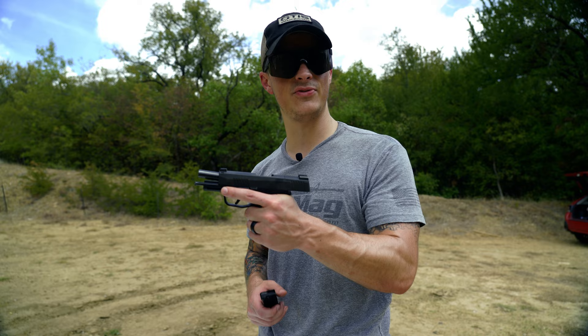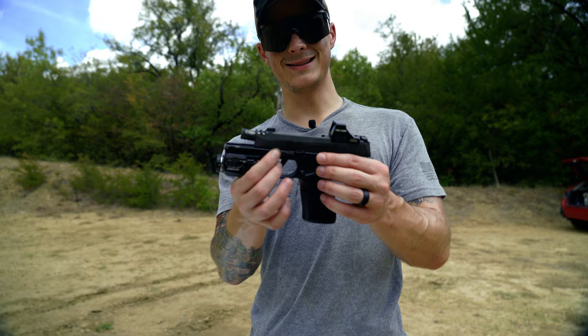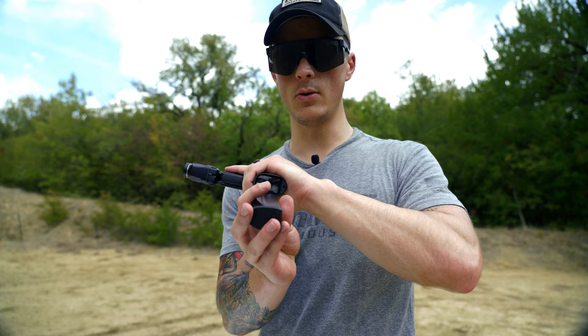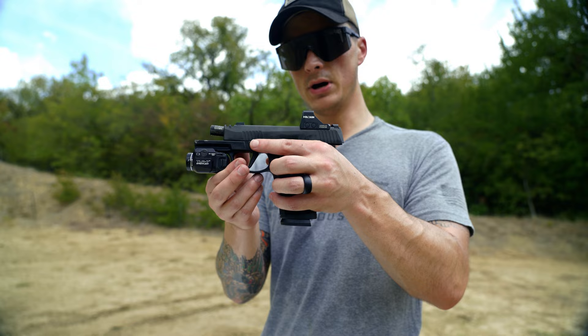One of the things I really like about the Macro is that the grip is even bigger and longer. Down here at the bottom you don't need any crazy extended magazine to fill out the grip. It will stick out the bottom just a tiny bit, but otherwise it's not going to have a big chunky base plate like the other one.